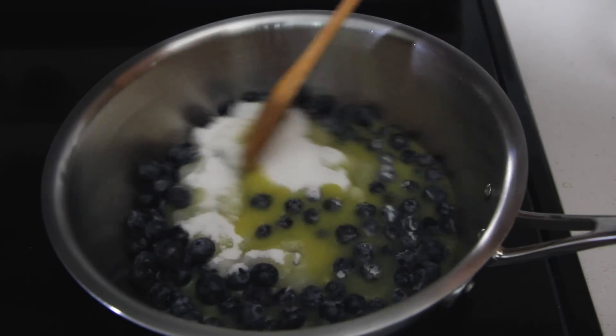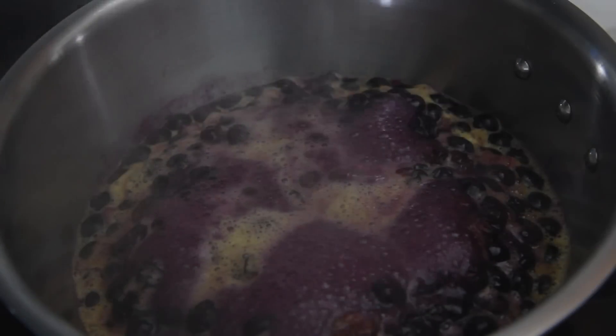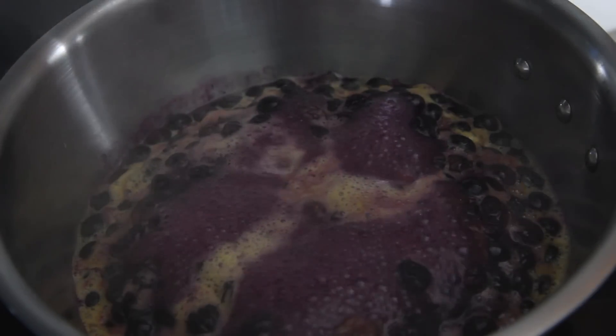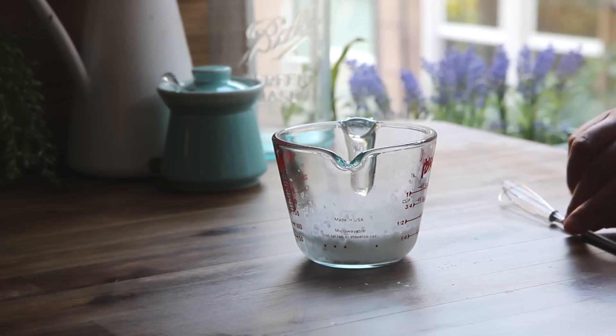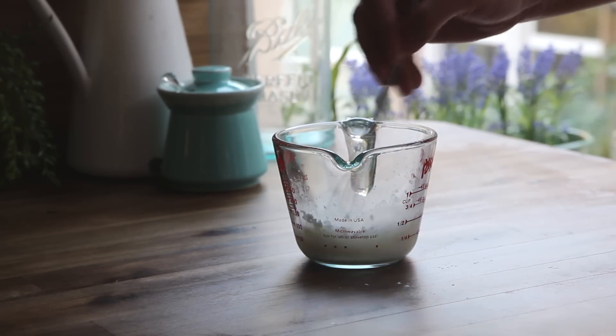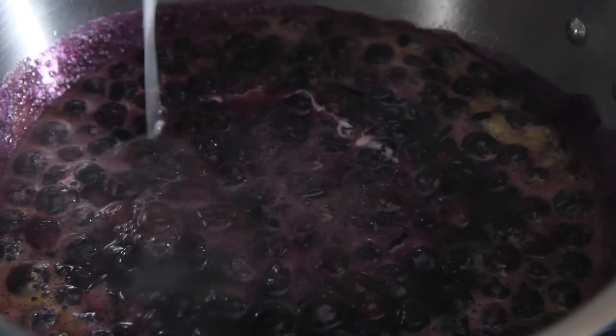Gently stir and bring the sauce to a boil. Now add three tablespoons of cornstarch to a quarter cup of cold water and whisk together to make a slurry. Stir the slurry into the blueberries gently so the berries don't mash up.